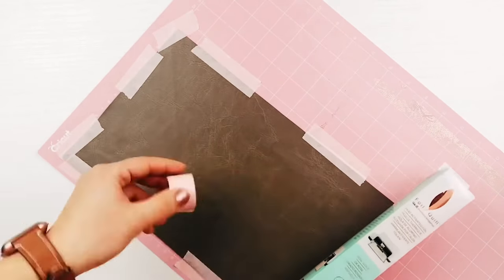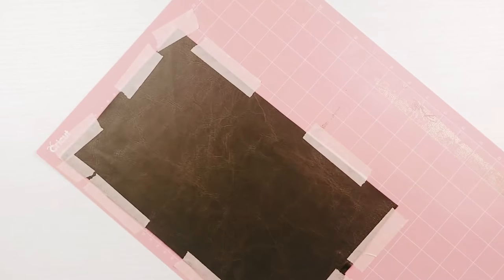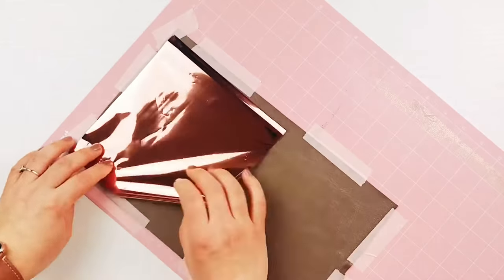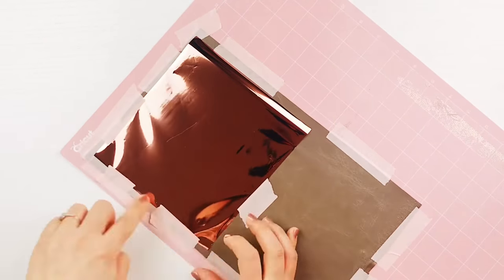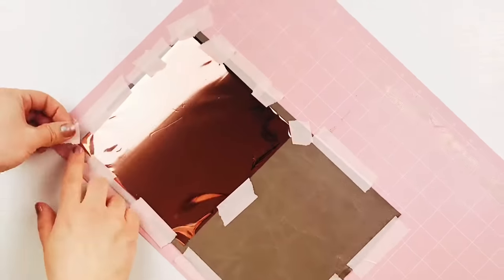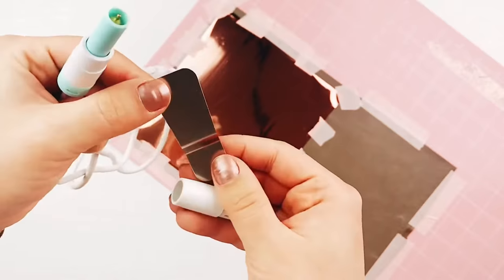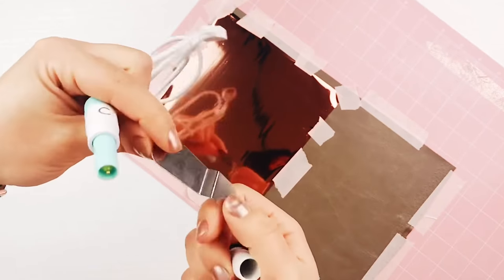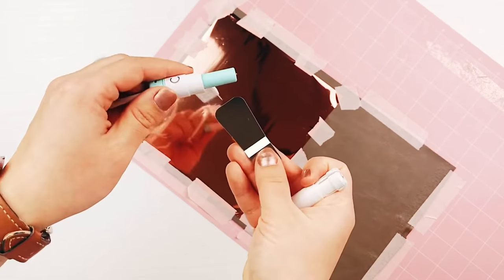Now I am taping on the heat activated foil, nice and tight to get a clean design. If you are using vinyl, then you would cut that separately and not tape it to the leather. I have a few other tutorials going more in depth on the foil quill and how to use it in the Cricut, so I will link those if you want a tutorial on the foil quill itself. Make sure to put the foil quill in the Cricut where a pen would go to heat up before doing the cut, and then place the heat shield below it. Just be sure to remove the heat shield plate before starting the actual cut.